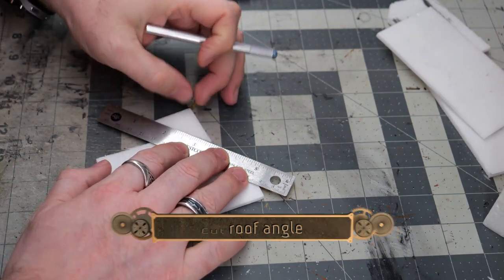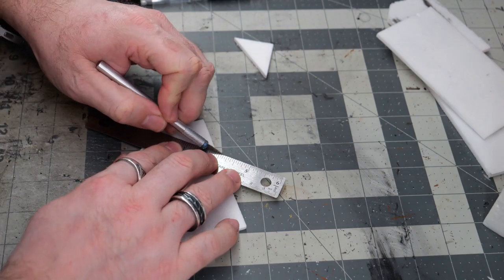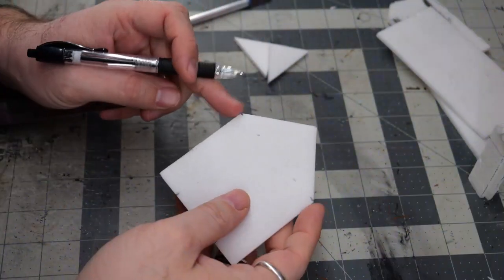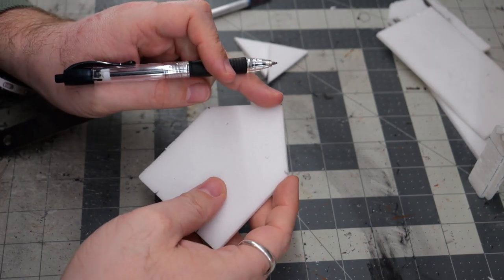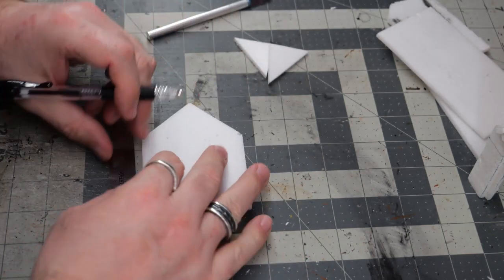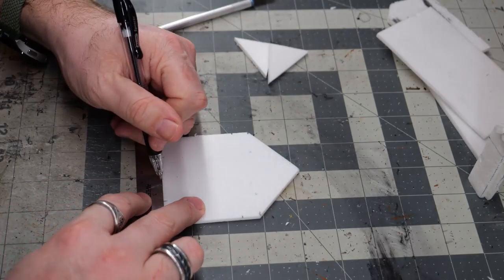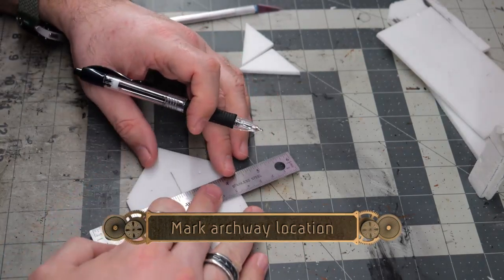Now for the roof angle, I'm just marking out the center of what is going to be the top, and then just cutting off the extra so that the edges line up with our sidewall section. For the archway, I'm going to come down a half inch on the sides and an inch from the steeple, and that is going to be the rough area of our archway.